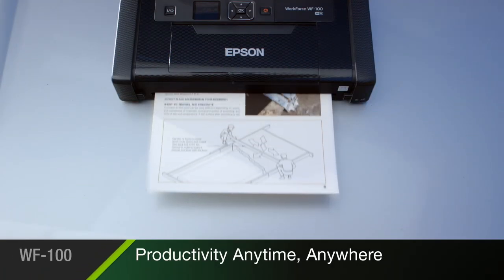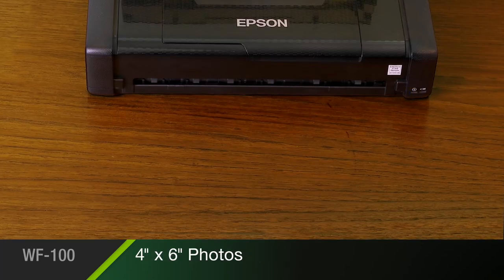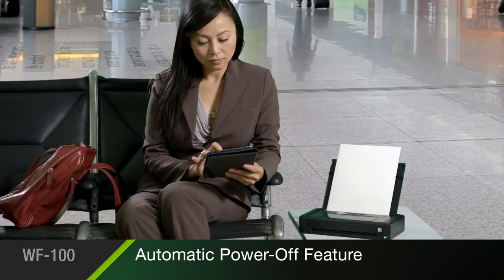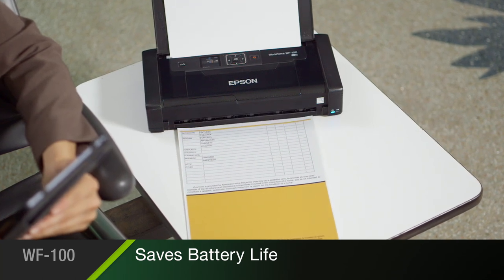Its portability increases your productivity, allowing you to print professional-quality documents and even borderless 4x6 photos anywhere, at any time. Its efficient engineering saves battery life with a convenient automatic power-off feature, so you can be confident your printer is ready to work when you are.